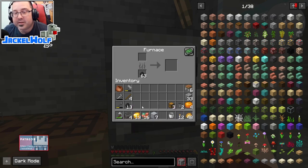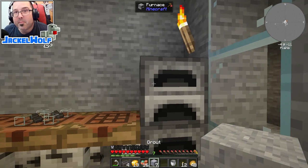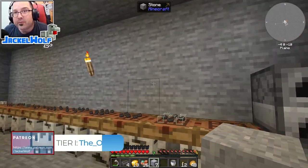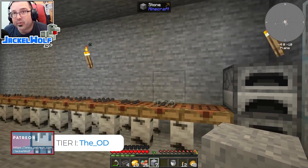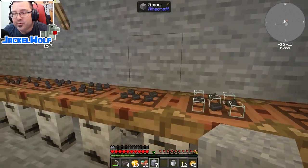Once it's cooked we get a single seared brick - one for one. Once we make our melter we can actually process grout at one for two, meaning each piece of grout will get us two seared bricks. So I'm going to hold on to the rest of the grout until we've got our melter made, then use the melter to double up our production.